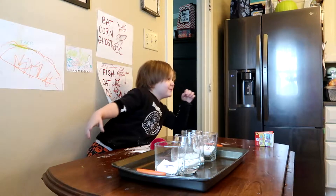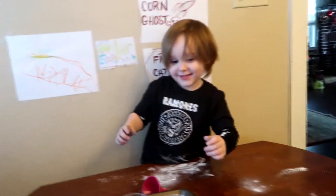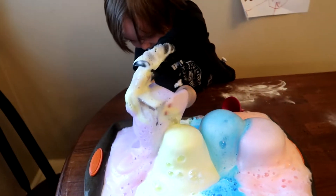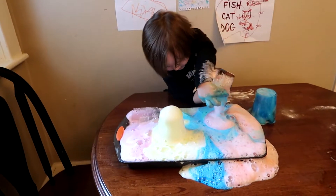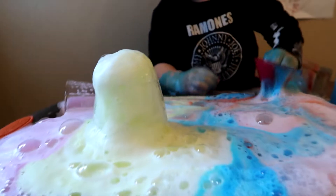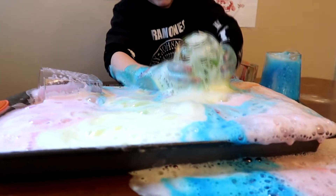Are you ready, Mo? Are you ready? Yeah, alright, hold on, let me bring this over here so we can see. Alright, ready? Oh my gosh, it's so much more foamy! Well, there goes the baking tray. How cool is that? It's like foam! What do you think? Good.